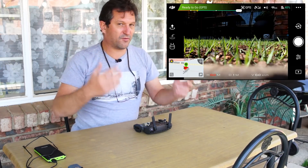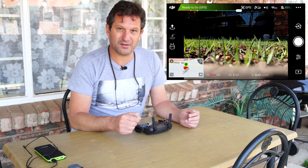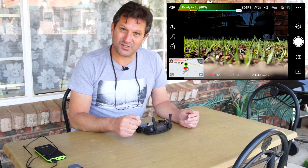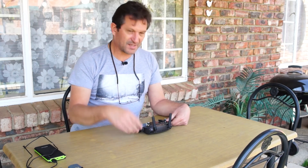Hope you enjoyed that — that is how you do a full firmware update using your mobile phone. If you guys have any problems, unfortunately I may not be able to assist. I recommend you refer all problems to DJI support. Cheers!